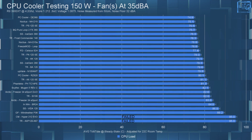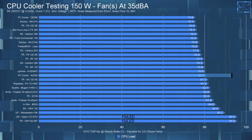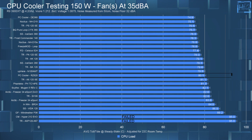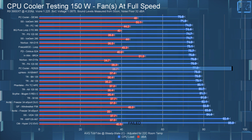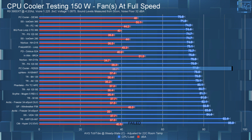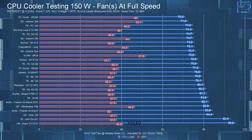For the 150W noise-equalized test, the RZ620 had the CPU steady state temperature at 80.1°C, again matching the Uphere N105. Letting the fans run at full speed dropped the average CPU steady state temperature to 77.8°C, placing it between the Peerless Assassin 120 and the Uphere N105 — which makes sense since this is a dual tower cooler that is able to maintain performance at higher wattages.